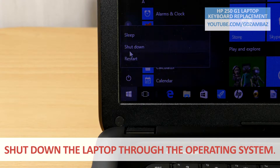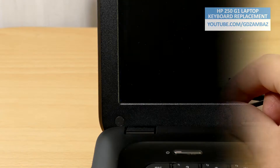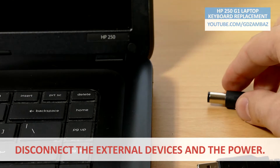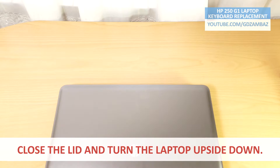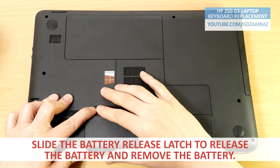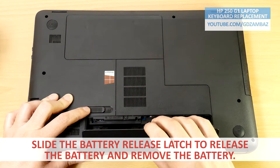First, shut down the laptop through the operating system. Disconnect all external devices connected to the laptop and disconnect the power. Close the lid and turn the laptop upside down. Slide the battery release latch to release the battery and then remove the battery.